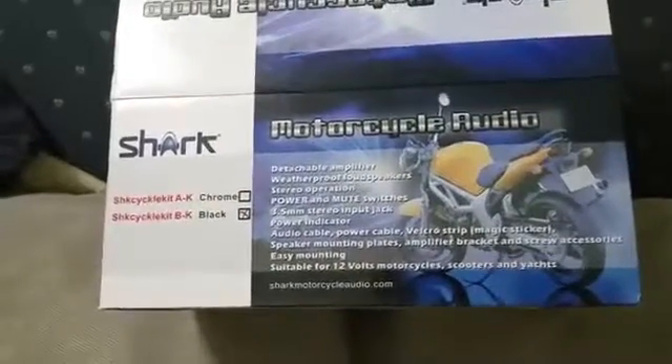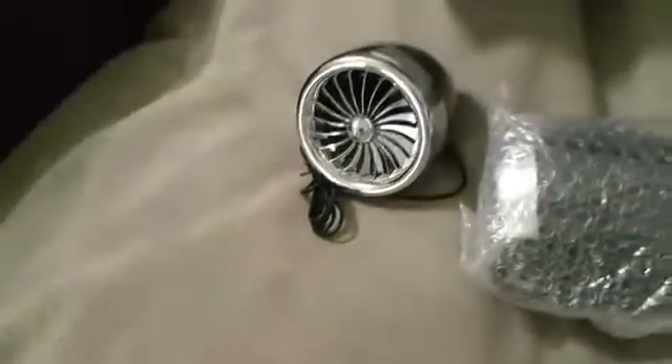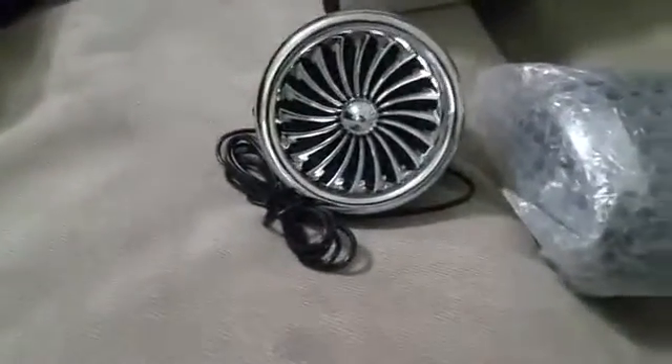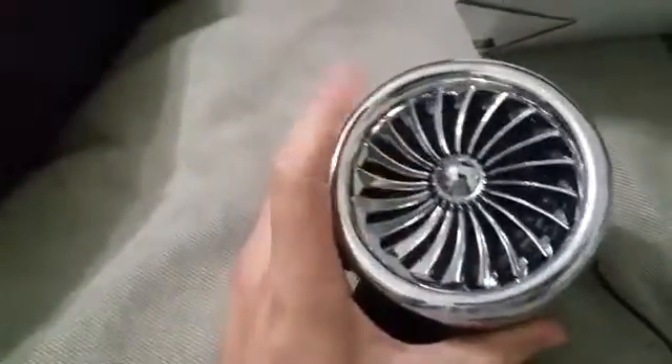How's it going? I want to do a quick review of these Shark Motorcycle Audio speakers that I received to check out. I haven't actually been able to hook them up to what their final destination will be, but I wanted to give you a quick demo of what they look like. It's a nice solid speaker with a chrome front that looks like a grill with a big fan.